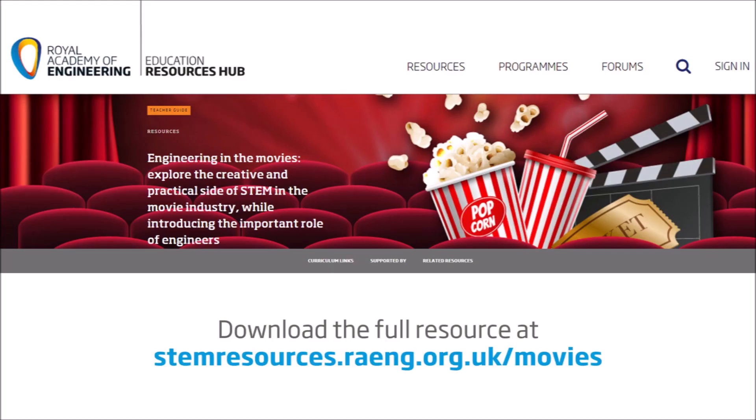Students really enjoy this activity. It works really well for Key Stage 2 science as well as Key Stage 2 and 3 design technology and even geography. To download your own copy of the resources, please go to the STEM Resources website.